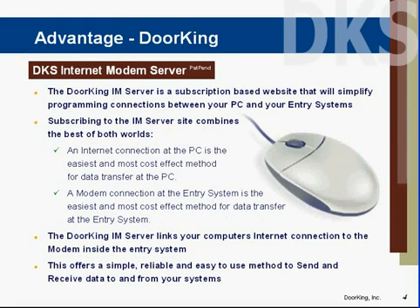The IAM server basically provides the best of both worlds. At your computer, an internet connection is by far the easiest and most effective way of sending data. However, at the entry system out in the field, there is no internet connection. The easiest and most cost-effective method of connecting to the entry system is to use the modem built into the entry system and the phone line attached to it. The DoorKing IAM server links your computer's internet connection to the modem inside the telephone entry system.